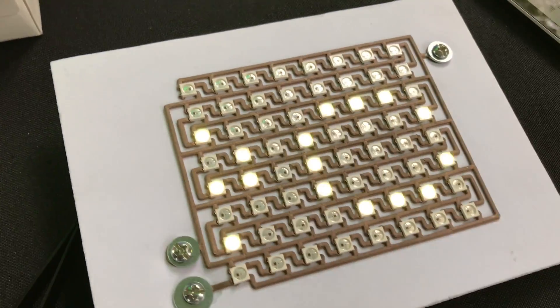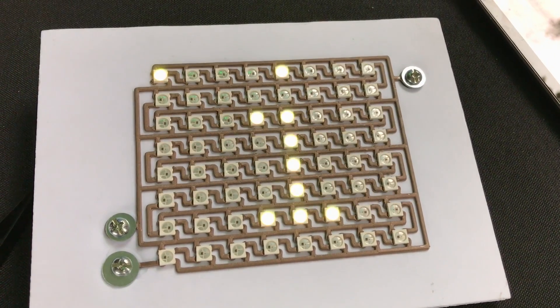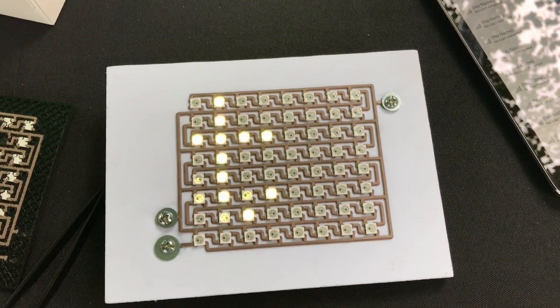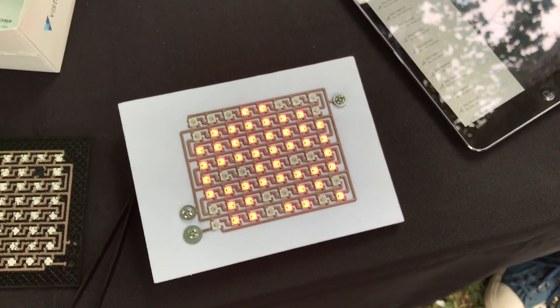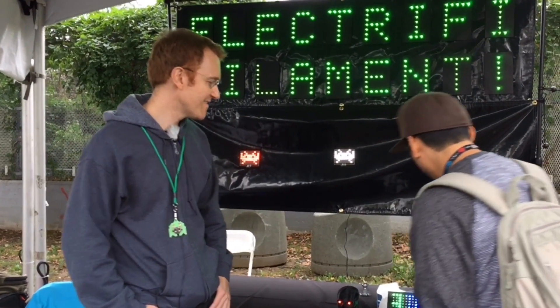The filament is very low temperature. In a sense you can print faster — you don't have to wait so long for the thing to heat up. You can go up to 45 millimeters per second.